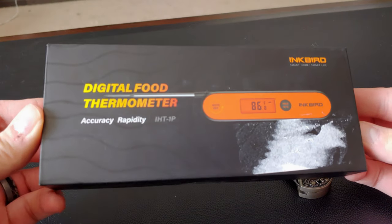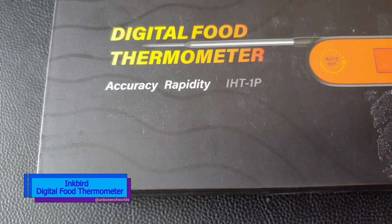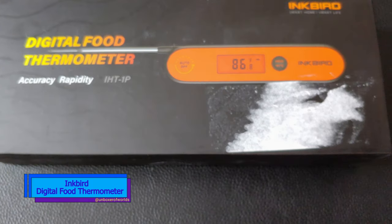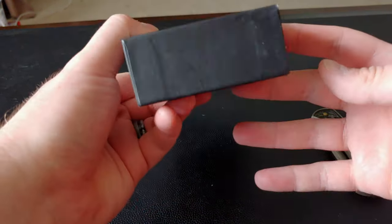A digital food thermometer I received as a gift. This is the Inkbird Digital Food Thermometer. That's right folks, accuracy, rapidity, they're all right here. By the way, if you're interested in buying this food thermometer, there'll be an affiliate link in the description. Just know if you buy it with that link, I will earn a commission.